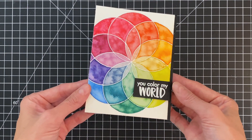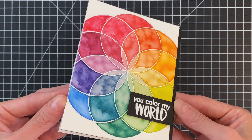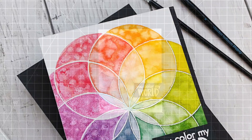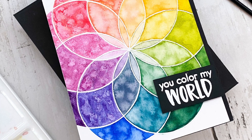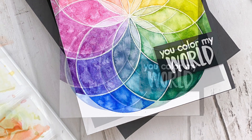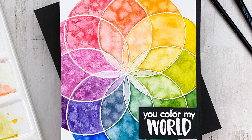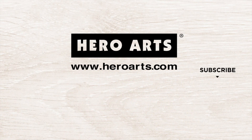I'll remove the backing on this foam adhesive — it's giving me some problems — and stick it down in the lower right corner of my card front. That's actually my card complete! I'll hold it to the camera so you can get a good look at all of the color mixing and the water spots. It has so much texture even though it's basically flat except for the little heat embossing. I really enjoyed this process and I love the finished results. I hope you give it a try, and if you do make sure you share it so we can see it. Thank you so much for watching and have a wonderful day!